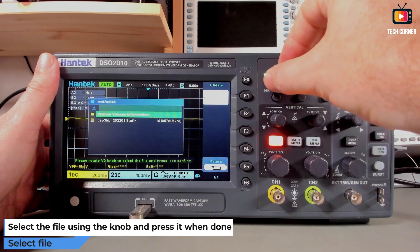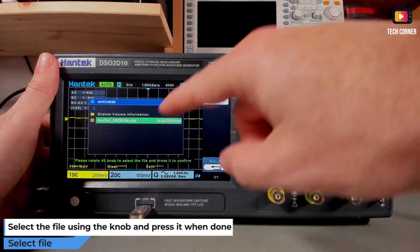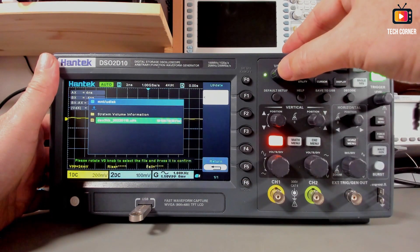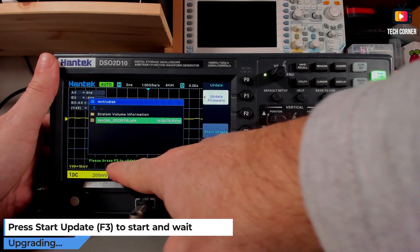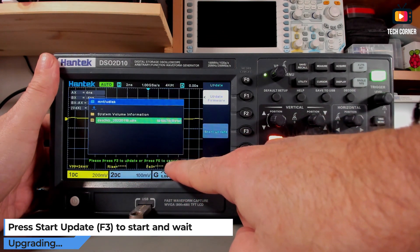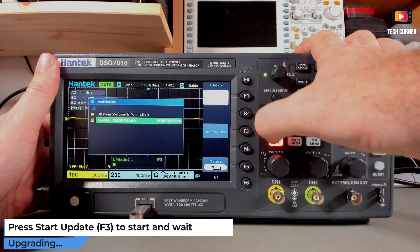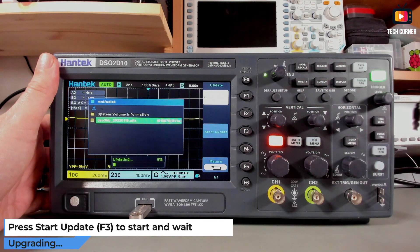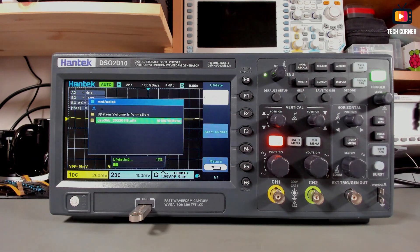Move the cursor with the knob to position it over the desired file, then press the knob to select it. You'll see a prompt: press F3 to update or F5 to cancel. Let's press Start Update. This process will take about five minutes, as stated in the manual on page 49, so let's fast-forward to the end.